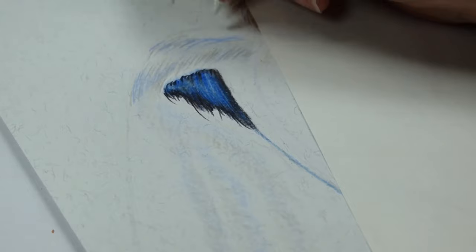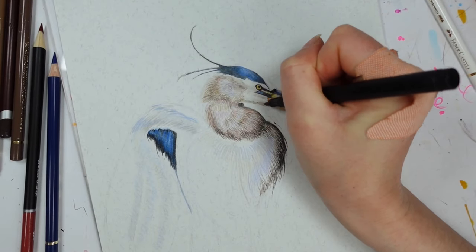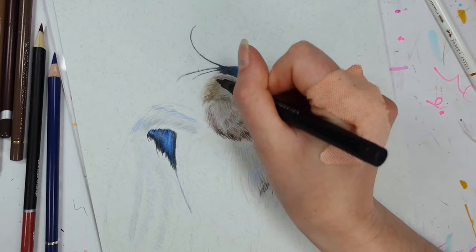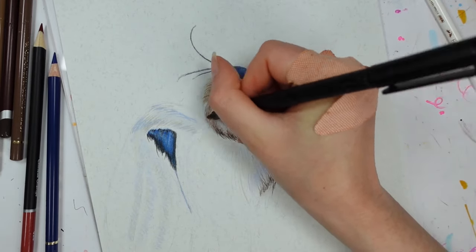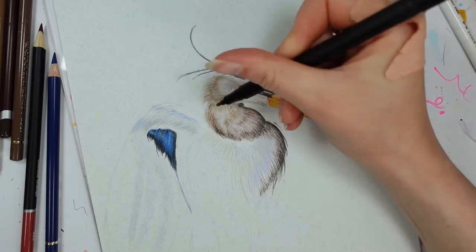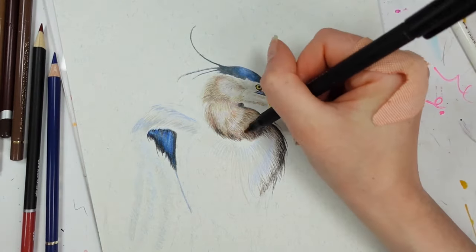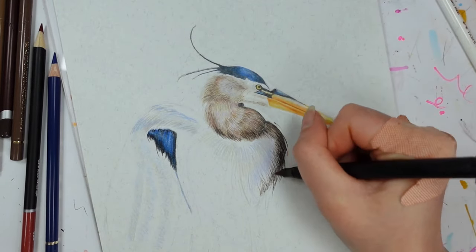That's kind of why I wanted to do a picture of a heron — to celebrate the fact that I live near to them. And if you want me to, I could actually try doing a picture of Chester, my dog — a pet portrait using a different set of colored pencils. Please let me know down below — I might be biased but I do think my dog is really cute.